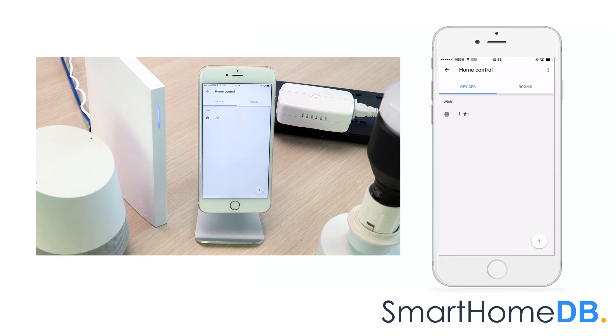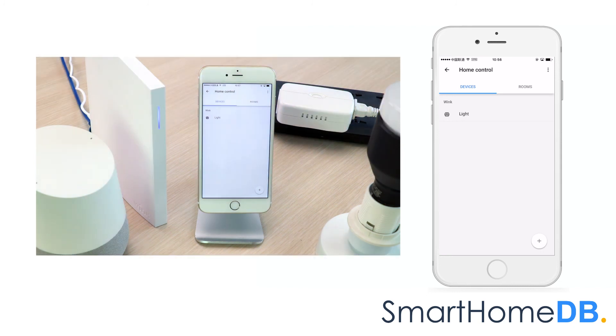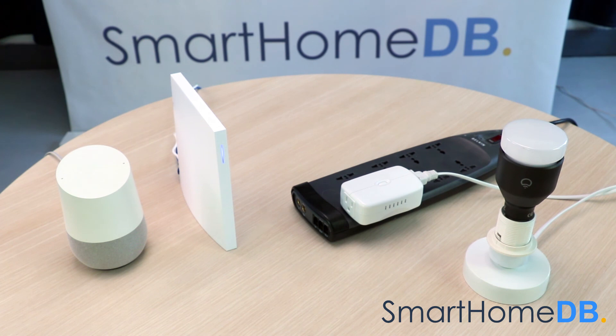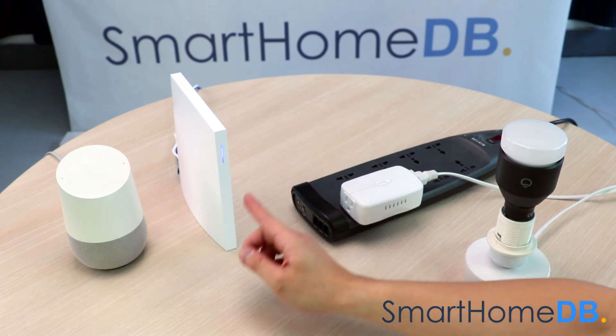We can now control the GE Z-Wave Smart Switch by giving the instruction 'OK Google, turn on light' — Sure, turning the light on — or 'OK Google, turn off light' — You got it, turning off the light. We have hereby successfully paired the Google Home with a Wink Hub 2, and successfully paired the Google Home with a GE Z-Wave Smart Switch via a Wink Hub 2.